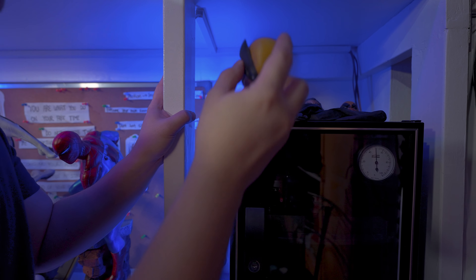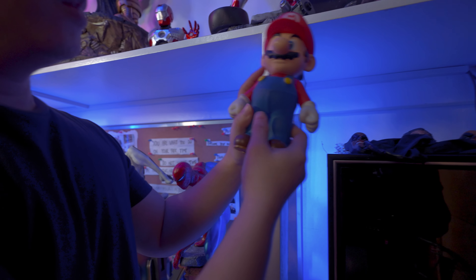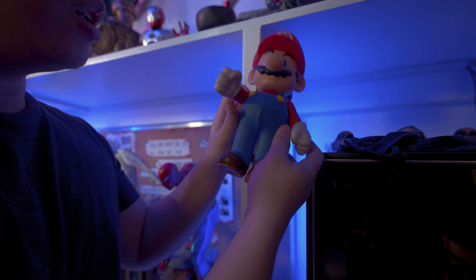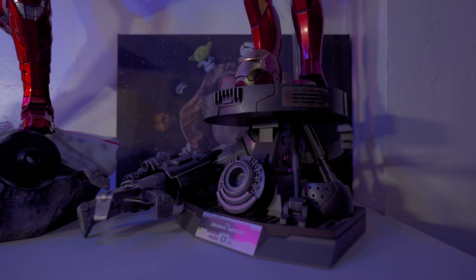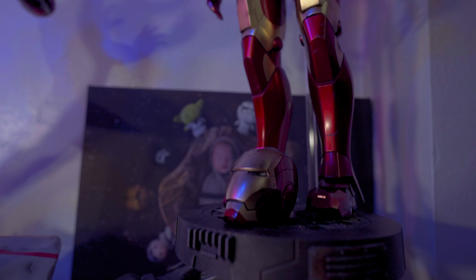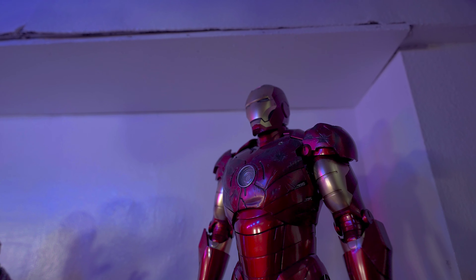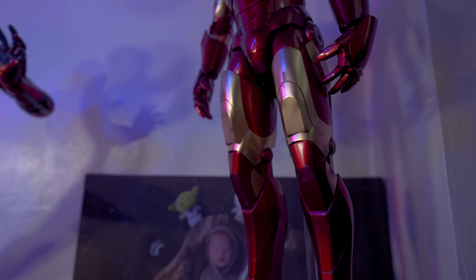Next is another Symbiote Spider-Man, but this time it's a custom one, actually holding one of my custom Infinity Gauntlets — kind of like Endgame. This was sent to me, so I did not buy it, and thank you for that. This is a pretty good alternative to the Sideshow one since this one is quite cheap. We're actually doing a giveaway with this statue, and by the time the video is up I would have probably already chosen the winner.